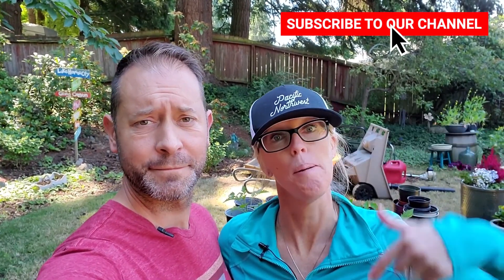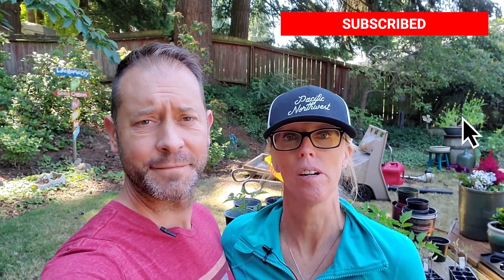Hey everybody, Shawn and Allison here from Spoken Garden. Hi you guys, happy Tuesday. It is day 113 of the Quarantine Gardeners — that's us — and this is our daily video log of us accomplishing projects around our garden while under quarantine. We're so thankful you're here today. Thank you for watching, and if this is your first time here, welcome. Go ahead and click that subscribe button down below so you don't miss out on our other daily videos.